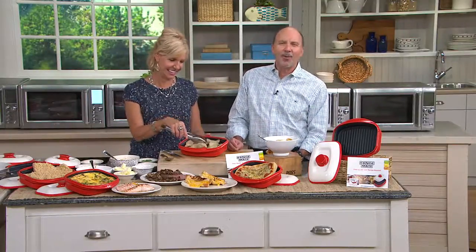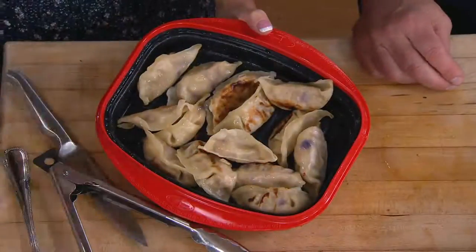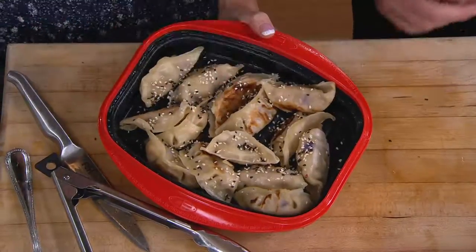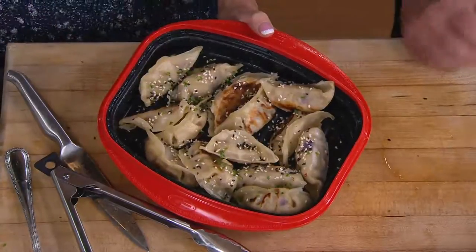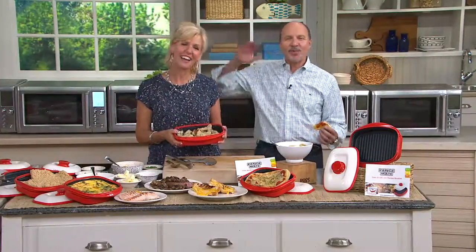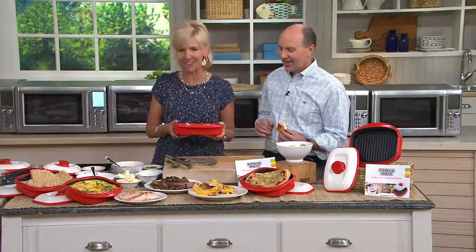Florence, I hope you have a wonderful summer in Illinois. I'm in Countryside, Illinois — about 20 miles west of Chicago. I used to live out in the Lisle-Naperville area. Well, then you're a Blackhawks fan too. Go Blackhawks, red Range Mate! Thank you, Florence. Have a wonderful summer. I appreciate the call.